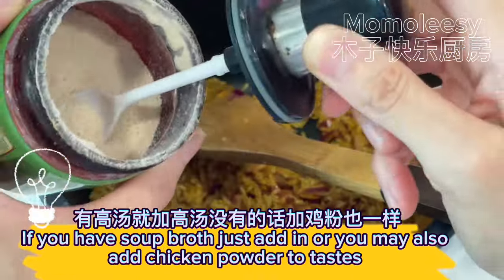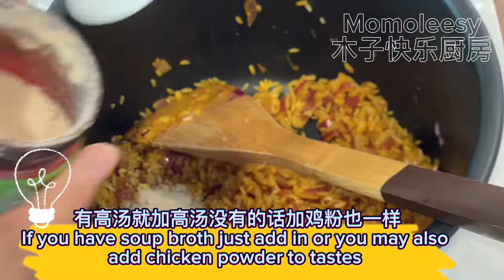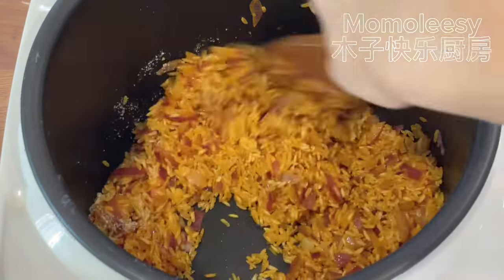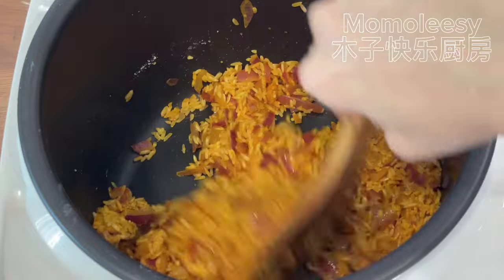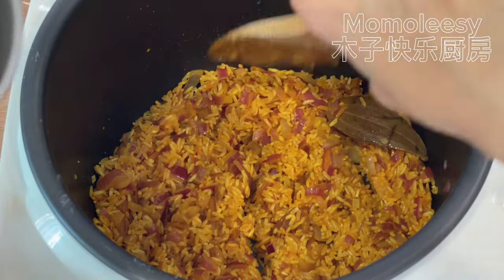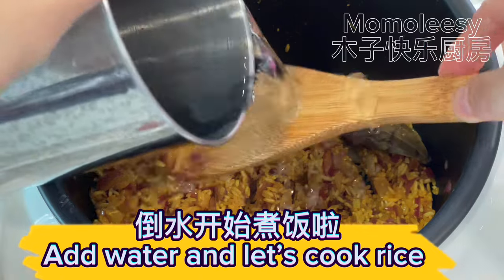If you have soup broth, just add it in, or you may also add chicken powder to taste. Add water and let's cook the rice.